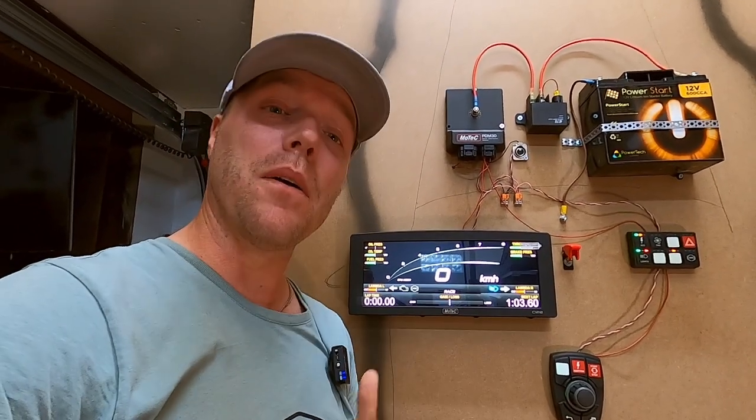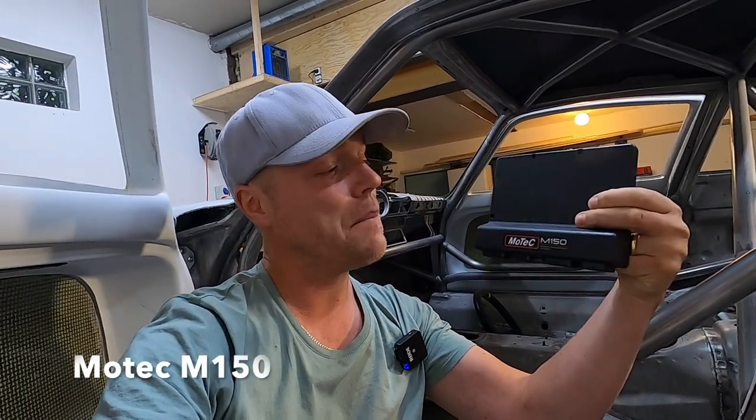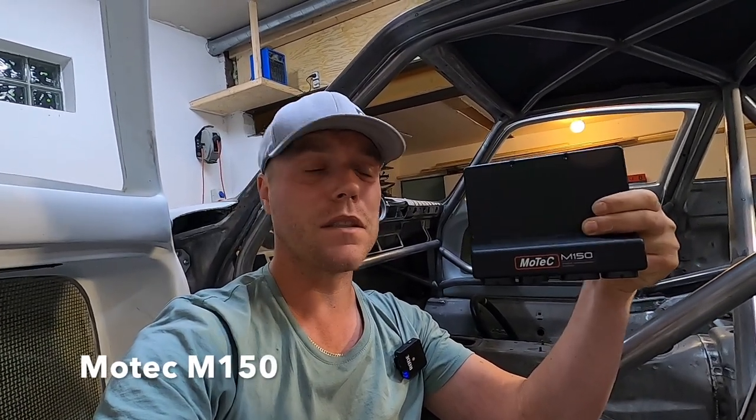This now needs to be connected to the brain of the engine. For the brain of the car, I'm using a MoTeC M150 — maybe a little bit overkill for this project. I could have gone with the little brother, the M130, which is the same thing with just fewer IOs. However, I didn't want to find myself toward the end of the project with just a little too few inputs. The price difference between the two is not huge either, so I thought I'd go for the big brother.